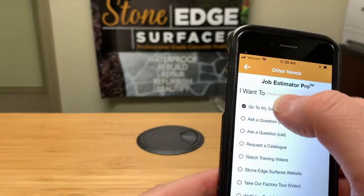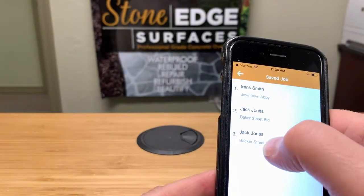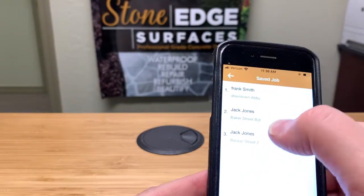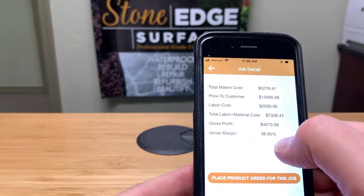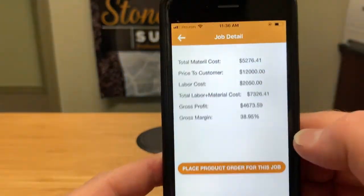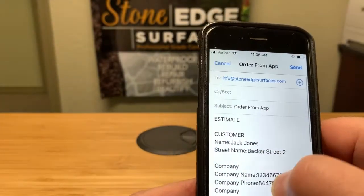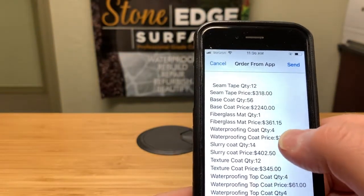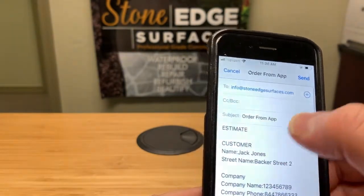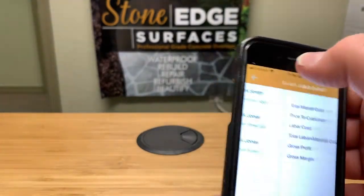If you click on Other Needs, you can access your saved job estimates. You'll already see the Jack Jones job and other saved jobs like a Frank Smith job. Clicking on a saved job brings up all the information from that bid. You can place a product order directly from there, view all the products and costs, or email it to yourself again for reference.